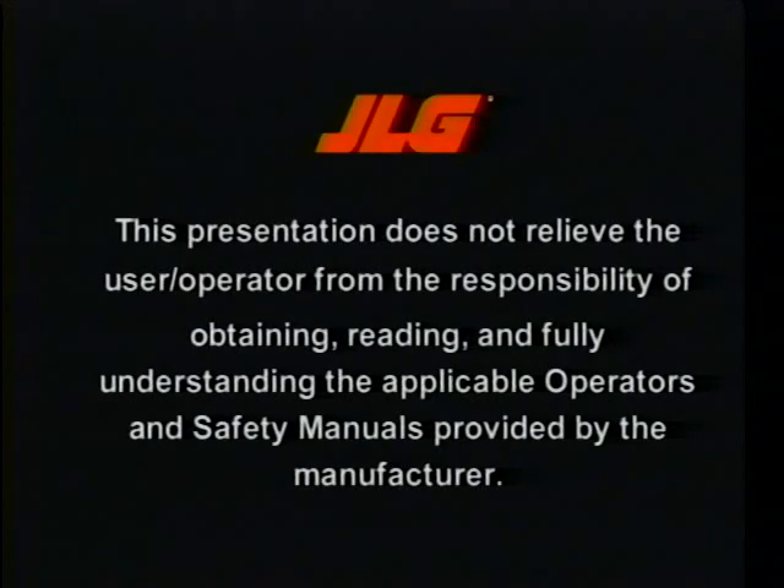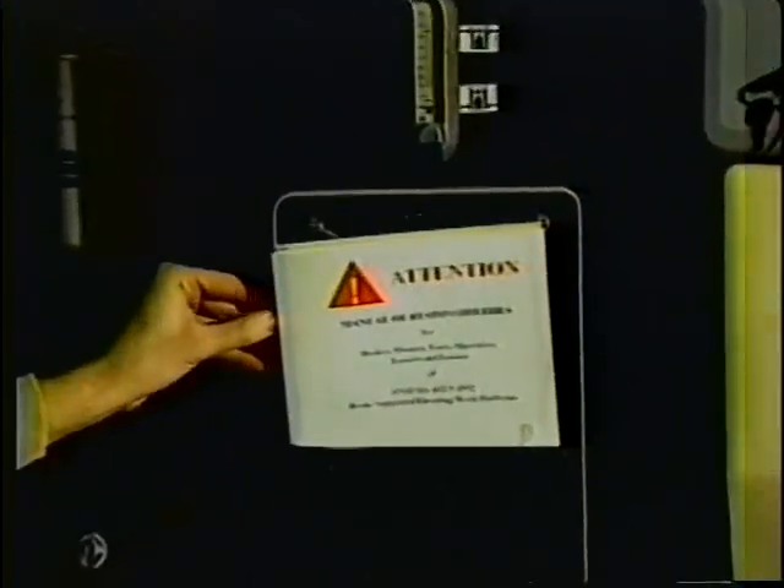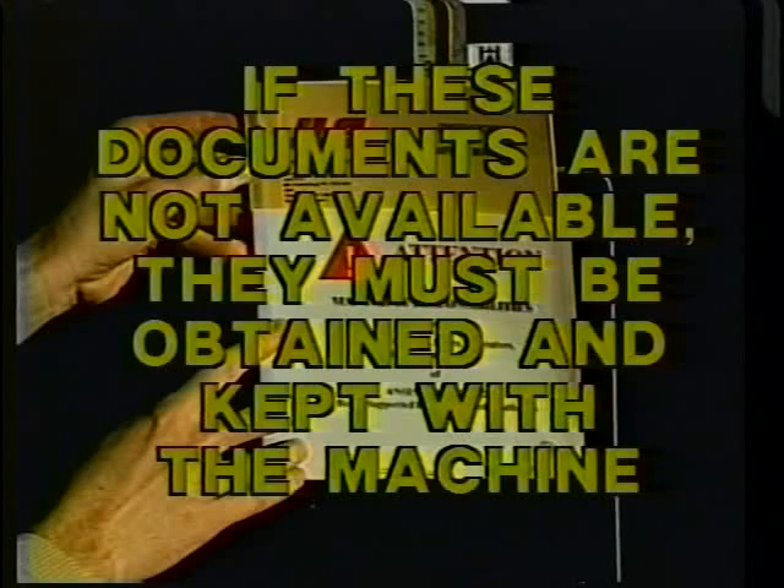This presentation does not relieve the user operator from the responsibility of obtaining, reading, and fully understanding the applicable operators and safety manuals provided by the manufacturer. The operators and safety manuals and a copy of the ANSI A92.5 should be located in a plastic compartment located on the turntable. If these documents are not available, they must be obtained and kept with the machine.